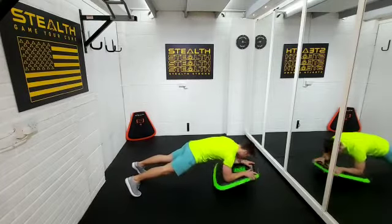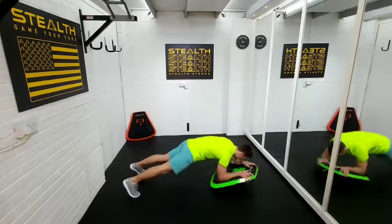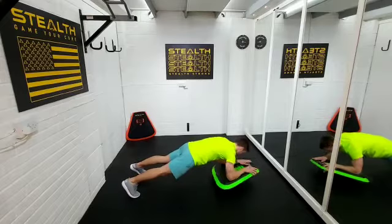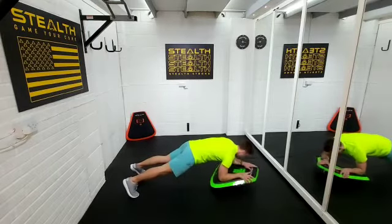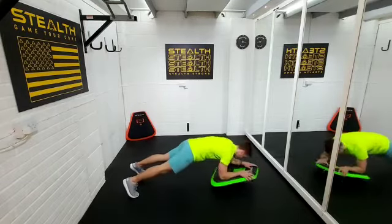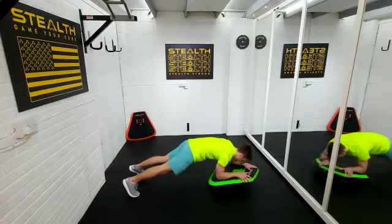Not too fast, just nice and steady — focus on the muscles. Keep your hips in a good position, don't let them drop. We're gonna do this for one minute. If you need to take a quick rest that's totally fine. Nice deep breaths. My feet are wider than my shoulders if that helps you.